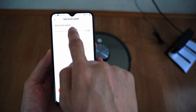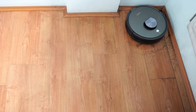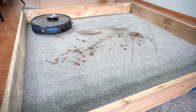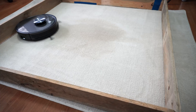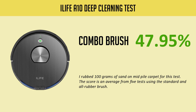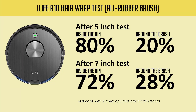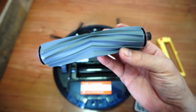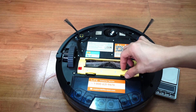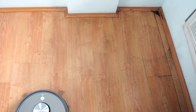One unique feature iLife has is the option to adjust the side brush speed, accessible through the app. Keeping it at the lowest setting minimizes scattering, as it automatically increases rotation when it detects an object or cleans an edge. On carpet, the A10 is decent, but passes aren't as clean as on hard surfaces. In the deep cleaning test, it only picked up an average of 45.17% — 47.95% with the combo brush and 42.4% with the all-rubber brush. In the hair wrap test using 1g of 5- and 7-inch human hair, the A10 did better with the all-rubber brush, picking up 80% and 72% respectively. The standard brush only picked up 20% and 50%, with hair wrapping on the bristles. Edge cleaning is another strength, as the twin side brushes helped clean that zone effectively.